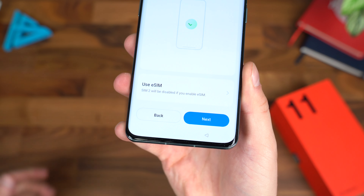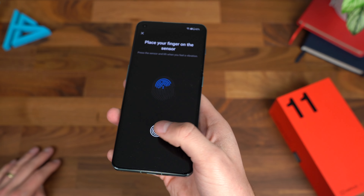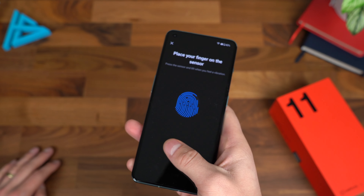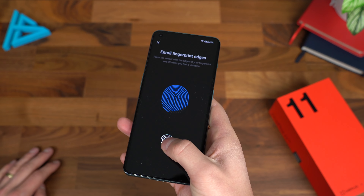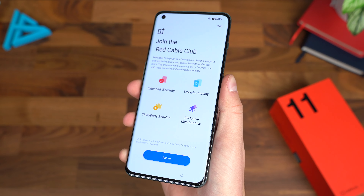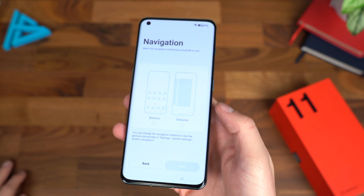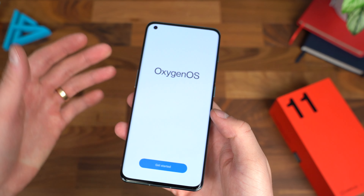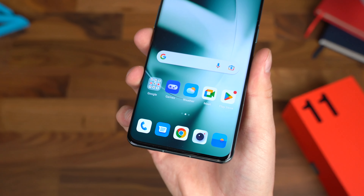Now that the phone has booted up, I'll run through the setup process. There is a pre-installed screen protector. Worth noting this is a dual SIM phone — if you use eSIM, it will disable the SIM 2 slot. The OnePlus 11 has an in-display fingerprint scanner, which we're setting up now. You also have the option to use face unlock. Fingerprint added — that was really quick and easy.